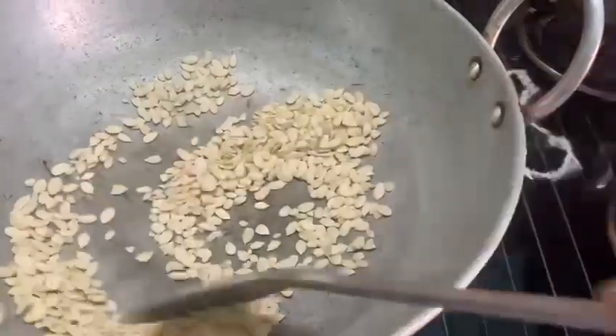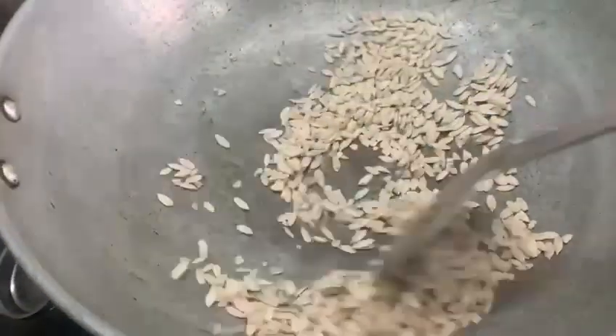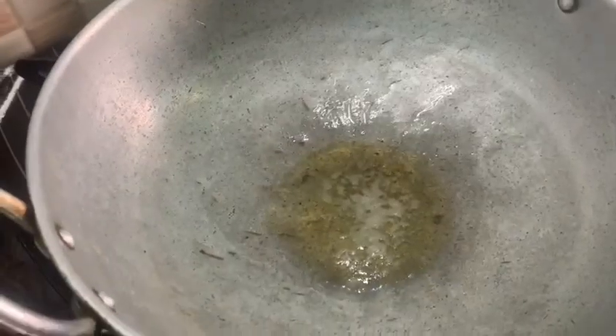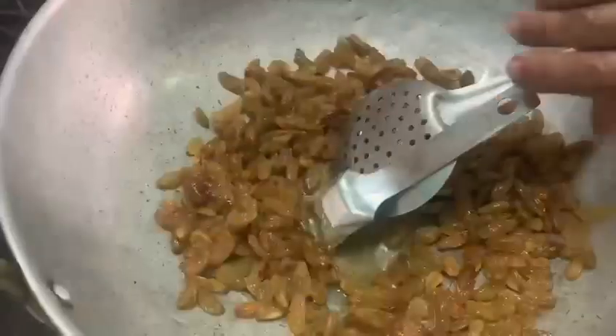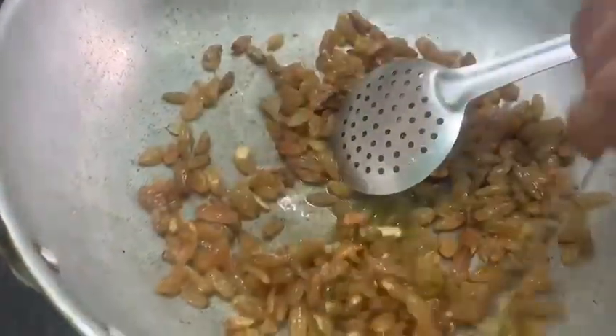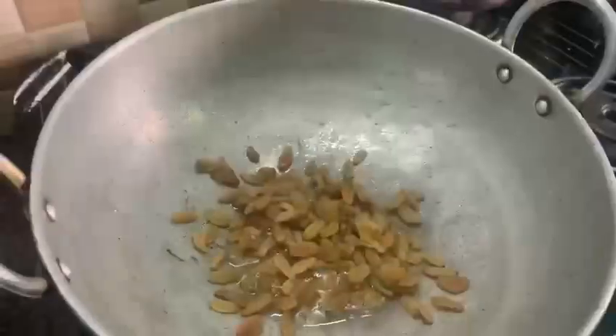Pista, badam, watermelon seeds, sunflower seeds, and the poppy seeds as well have to be slightly fried. Then we need to add a little ghee, about a teaspoon or so.